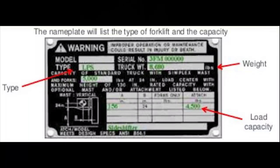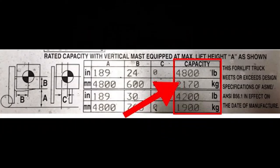Our name plate says this is the type of equipment that it is — the manufacturer, the serial number, what's the capacity of the equipment, and what's the weight of the equipment as well. The name plate will have that, and it will also give you the maximum capacity.